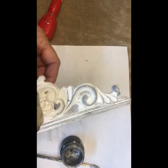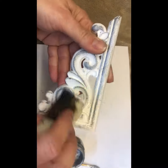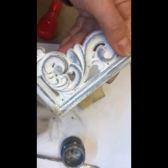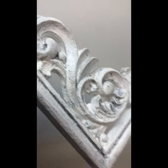I waxed the mouldings with clear wax and then with silver wax by Posh Choc to give them a more aged and distressed look. I applied the silvery wax with a sponge and then wiped off all the excess wax with a cloth. Here is how they look after waxing.